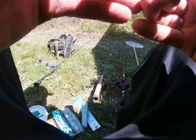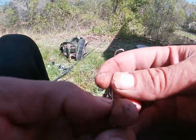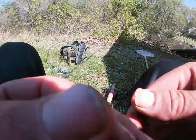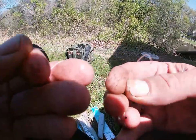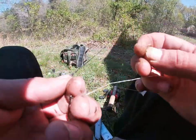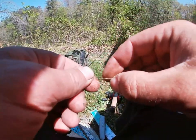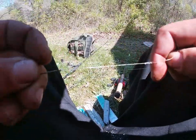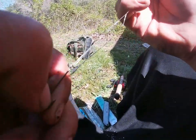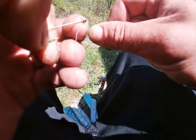The knot I use for all my hooks and lures is a polymer knot. You go one, two, three, four, five, six wraps — some people do four or five, I do six. Then you go back through the hole you're holding with your finger, come back through, then back through that loop you just made, pull tight, add a little bit of spit, and cinch it down. That's it.